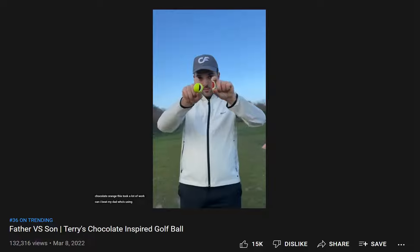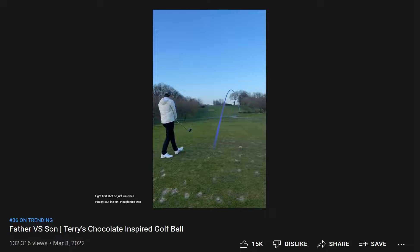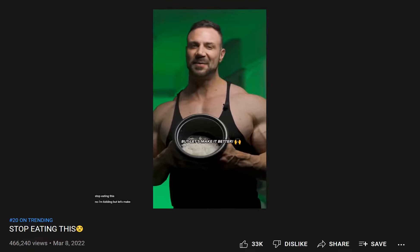Who's using a normal golf ball — wait until you see this ball fly. First shot and it just knuckles straight out of the air. I thought this was lost, first shot. Yeah, I'm kidding, but let's make it better.